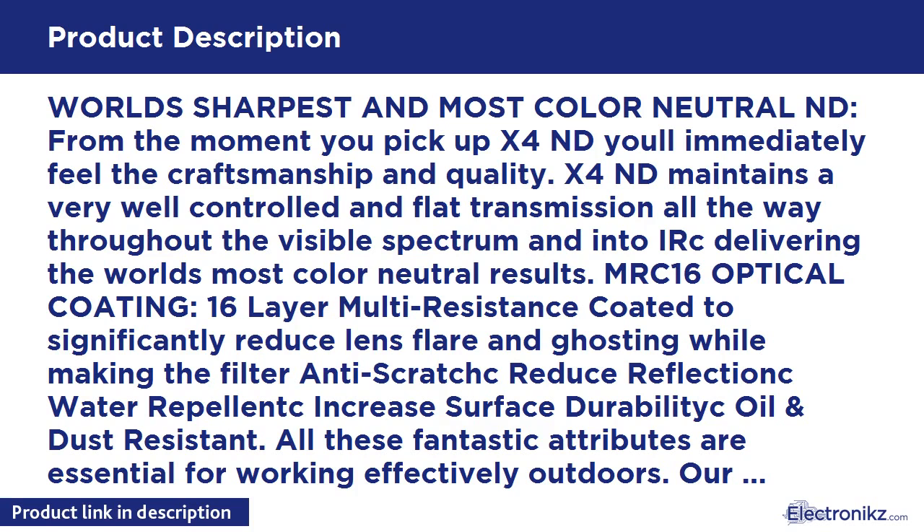From the moment you pick up the X4 ND, you'll immediately feel the craftsmanship and quality. X4 ND maintains a very well controlled and flat transmission all the way throughout the visible spectrum and into IR, delivering the world's most color neutral results.